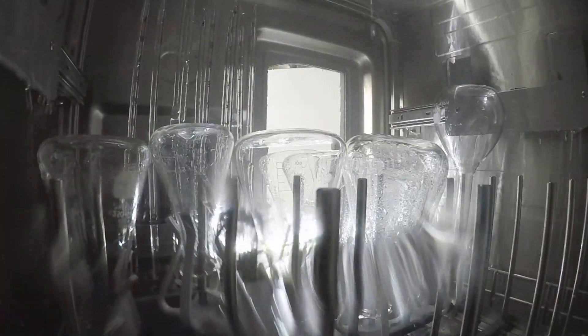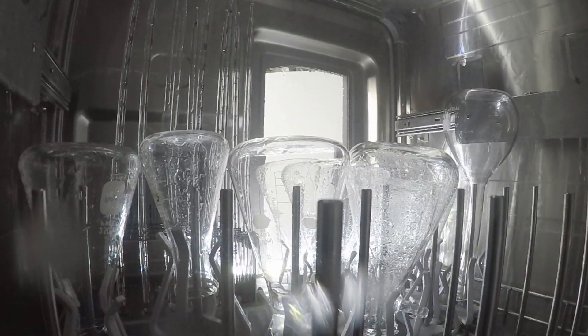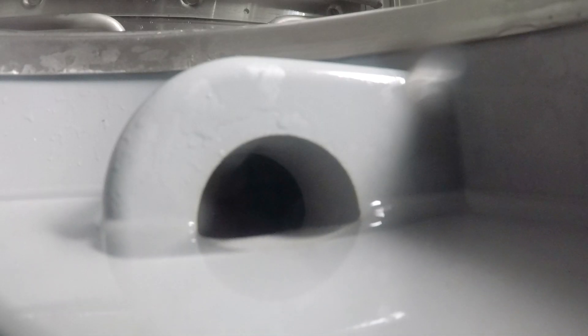Water and detergent are delivered directly where they're needed most. Narrow neck glassware like volumetric flasks are cleaned using direct injection spindles. Test tubes and pipettes are also thoroughly cleaned inside and out. Separate drain and fill pumps prevent cross-contamination, and clean water fills the hygienic heating reservoir for each cycle.